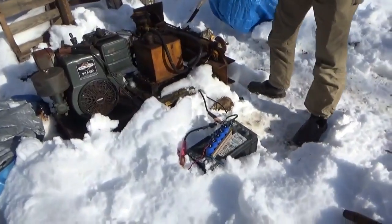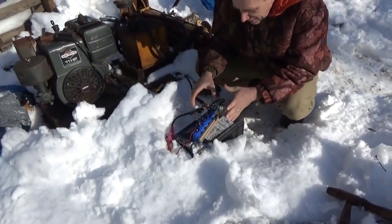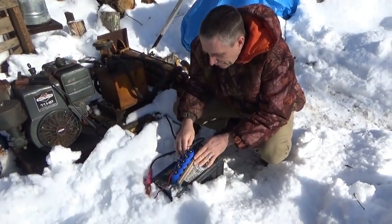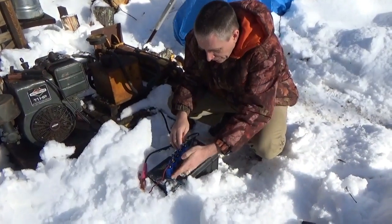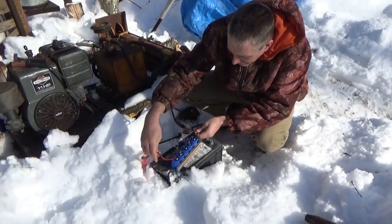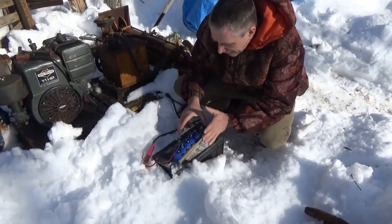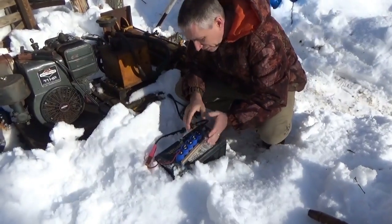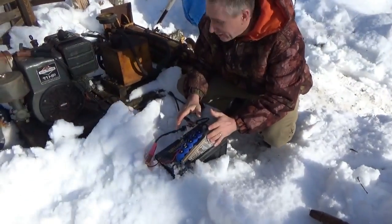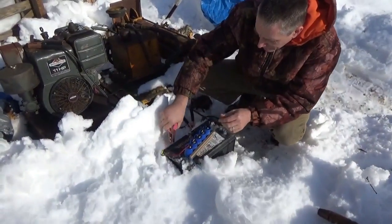That's it. I'll go charge these back up. So the 100-farad and 400-farad capacitors — we cranked it though. We didn't overheat. I'm going to go recharge these and we'll come back out and do another experiment in a few minutes. It won't take long to charge this.